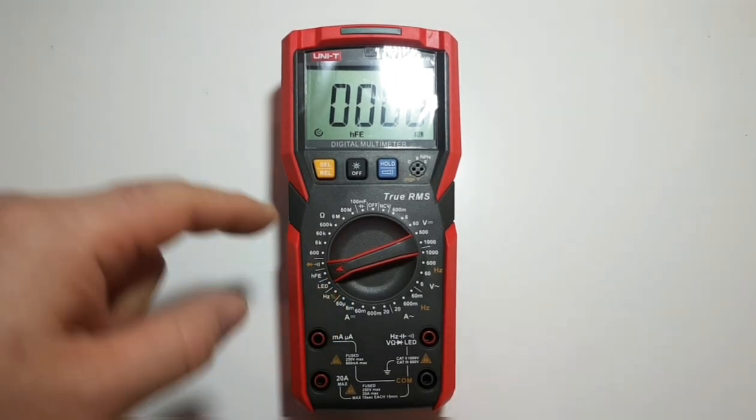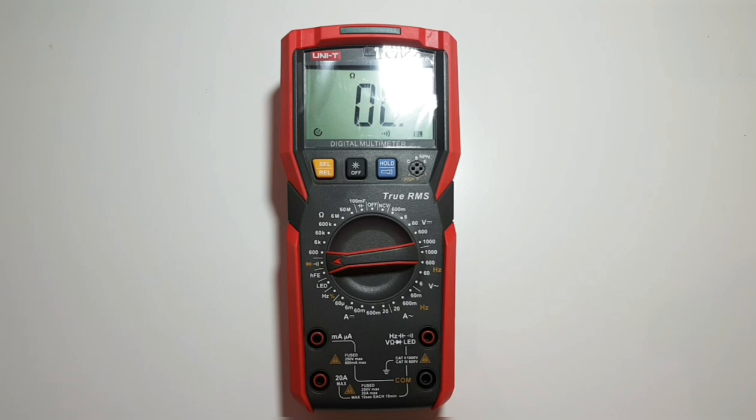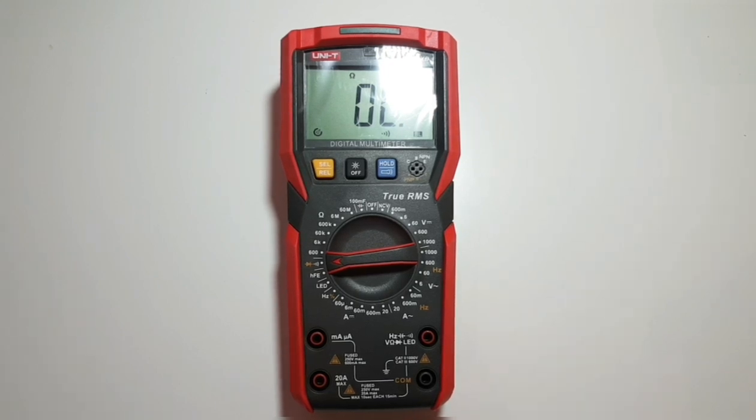Next we have continuity and diode mode. This diode mode is awesome. If you're in TV repair or doing diagnostic work on boards, you're constantly checking components and it can be a pain to keep staring back at your meter. But in the tradition of Fluke, this meter will give you an audible beep if the forward voltage is good. You do not see this on many meters.